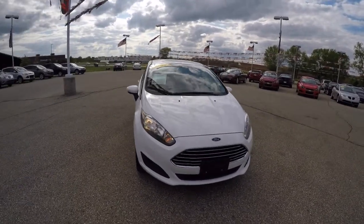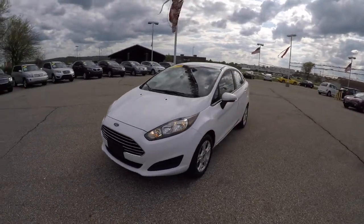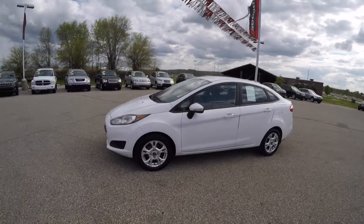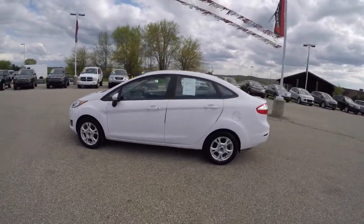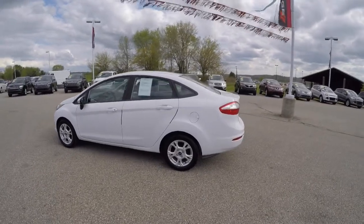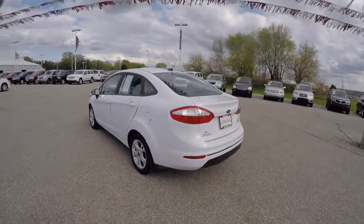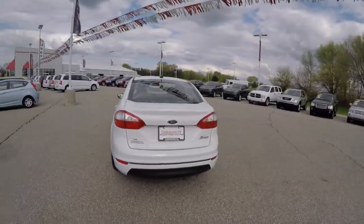Hello everyone. Today we're going to take a quick walk around look at this 2014 Ford Fiesta SE. This Fiesta is an Oxford white clear coat. It has a dark charcoal cloth interior. It is front wheel drive, powered by a 1.6 liter dual overhead cam Duratec inline four-cylinder engine with a six-speed power shift select-shift automatic.